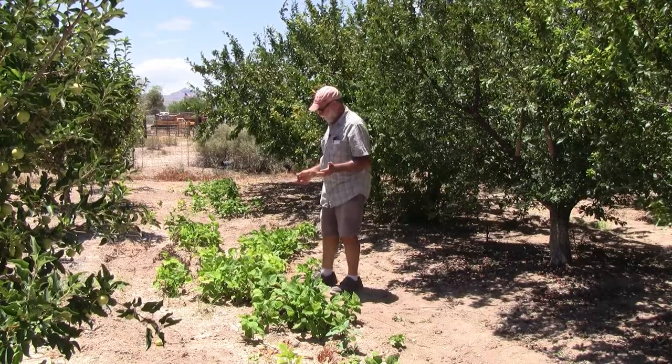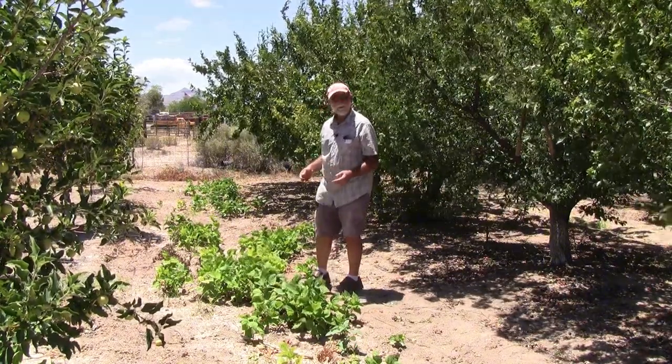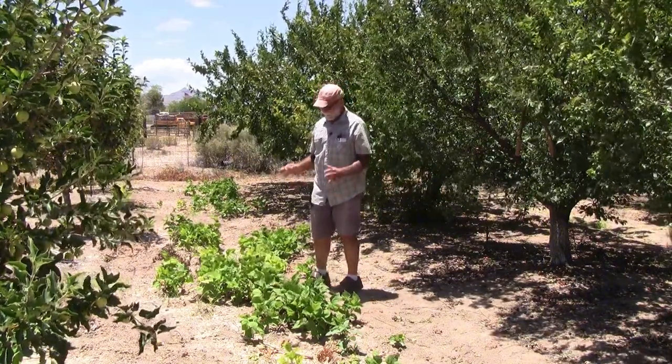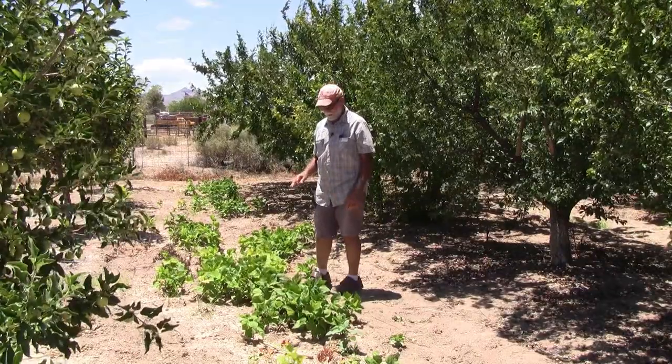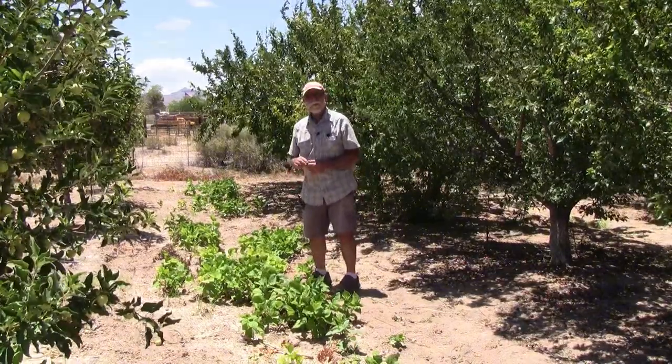So we've got support, nitrogen fixing, and shade. We can also grow a cover crop in our garden and till it in next year to provide green manure, using legumes to fix nitrogen. We can use a cover crop between the rows in our orchard. What we're looking at here is an example of legumes as a companion to my fruit orchard. These are a little small at the moment, but in a very short time they will completely fill in between the rows and cool the soil, so I use less water.